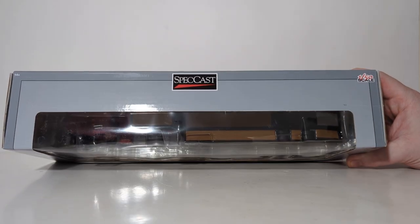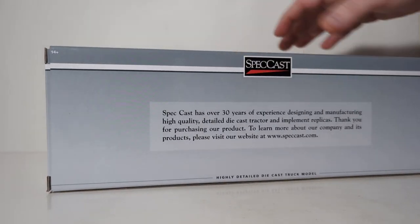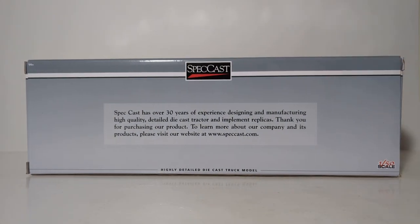Top of the box: Speccast, 1/50th scale, and 14 and up. The side flaps have Speccast. In the back of the box, we have a paragraph which reads: Speccast has over 30 years of experience designing and manufacturing high-quality, detailed DieCast tractor and implement replicas. Thank you for purchasing our product. To learn more about our company and its products, please visit our website at www.speccast.com.